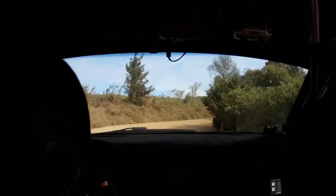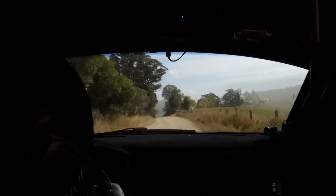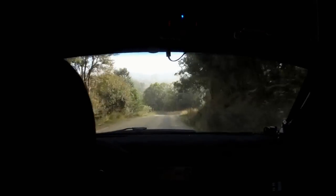Short left 6, then flat right over crest 50. Flat right over crest again 100. Short right 9 into short left 6 late in, short left 6 late in.